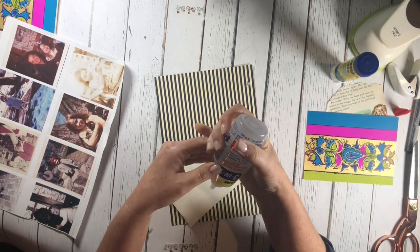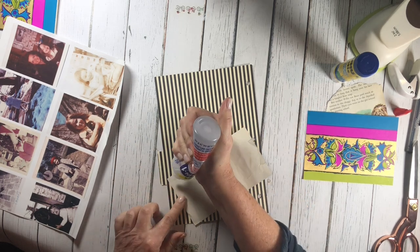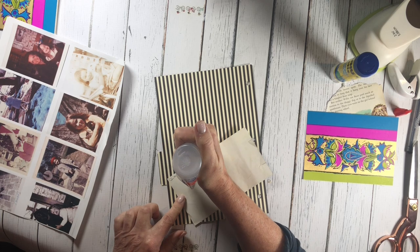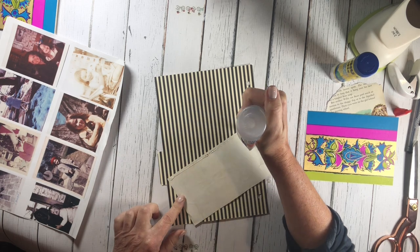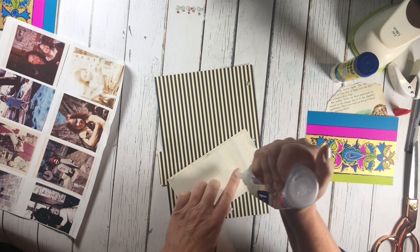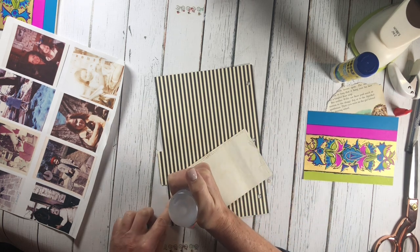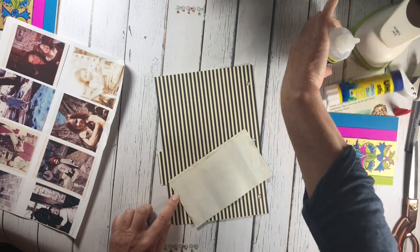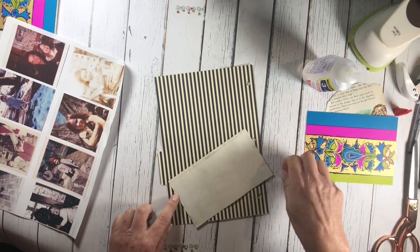I don't have a whole lot of it in this book, but sometimes I like to make my dividers out of something a little more sturdy. Authentic paper is actually phenomenal for that reason — it's very sturdy and it also has a texture to it, so I enjoyed incorporating it into this journal.